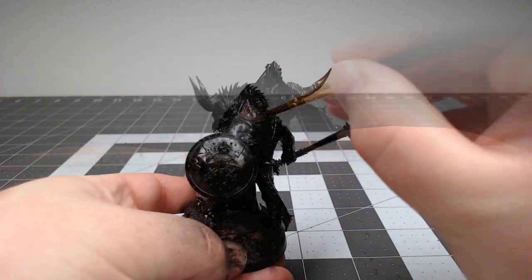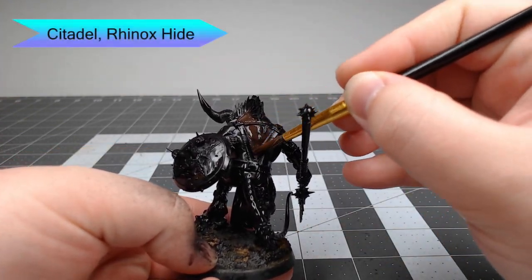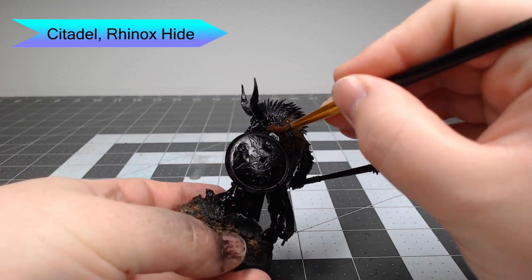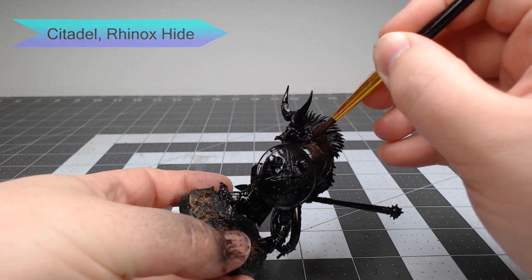The first thing we're going to do with this model is take Rhinox Hide and use this as the base color for all of the parts of the skin that we want to be this darker brown color. We're not going to paint this on the head, chest, or belly of the model.